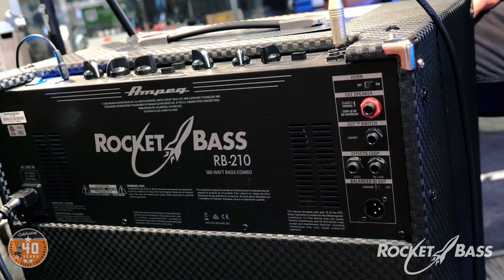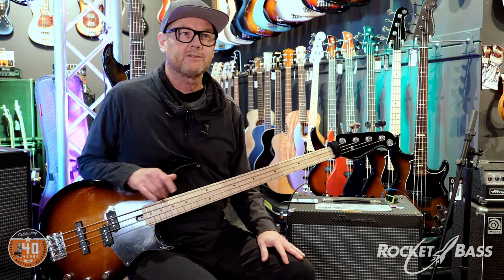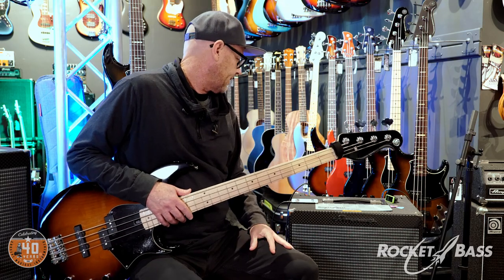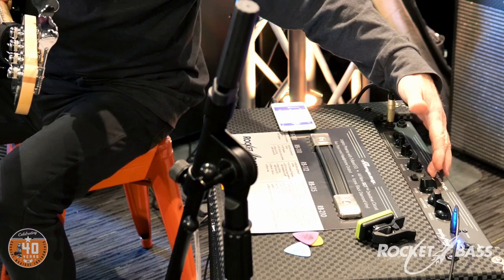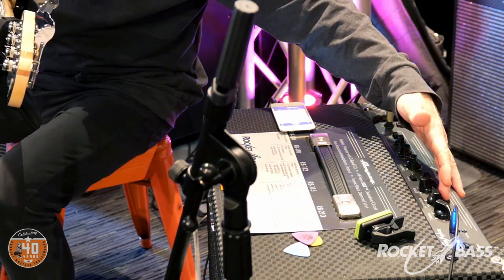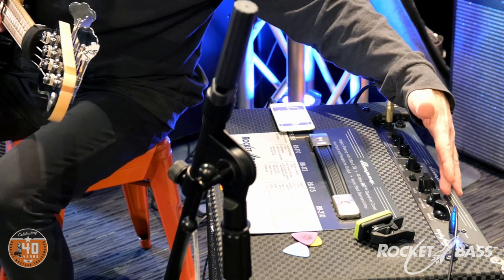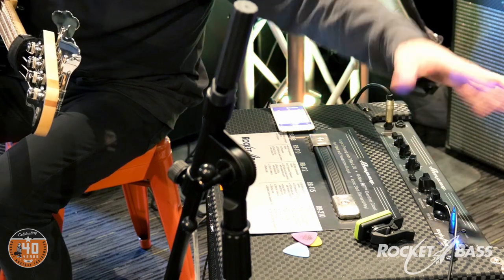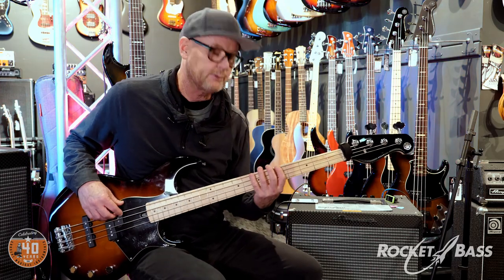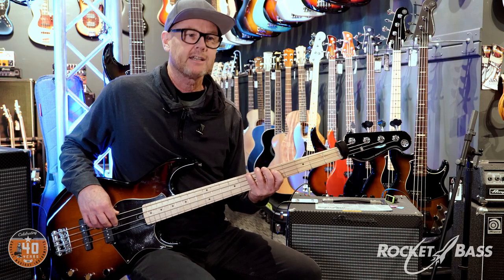We've also got zero dB and minus 15 dB inputs at the top for active and passive basses. So let's go through some sounds. Starting with a fat finger style funk sound — both pickups on this Yamaha BB 434. I'm going to keep the ultra high off, put the ultra low in, keep the bass flat, back the mid-range off to around minus five, and bring the treble up to about two o'clock.